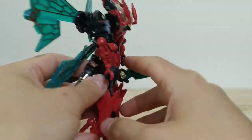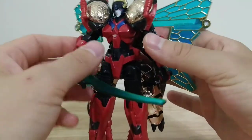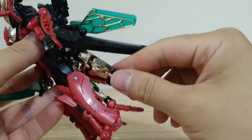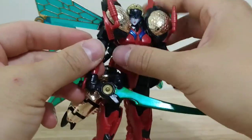Overall, I think her proportions turned out really well, considering all the different pieces of kibble I had to deal with, like these extra insect legs, the wasp abdomen, and all the wings. I think she looks pretty good.